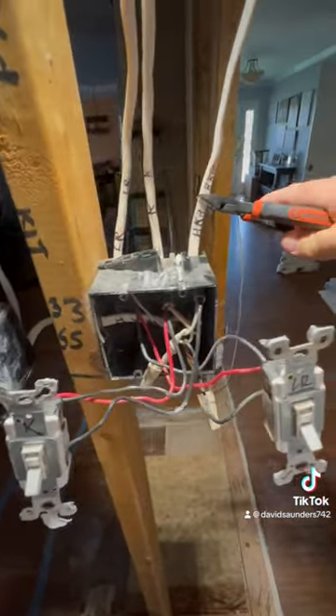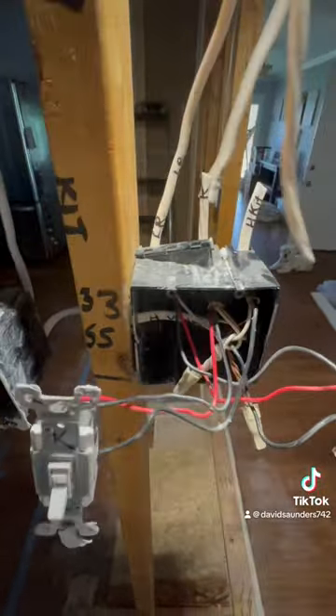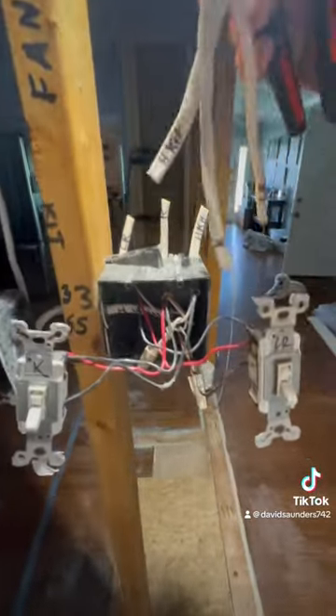So then I'm going to cut. And make sure you got the breaker turned off. Labeled right here so I can pull them up through the attic.